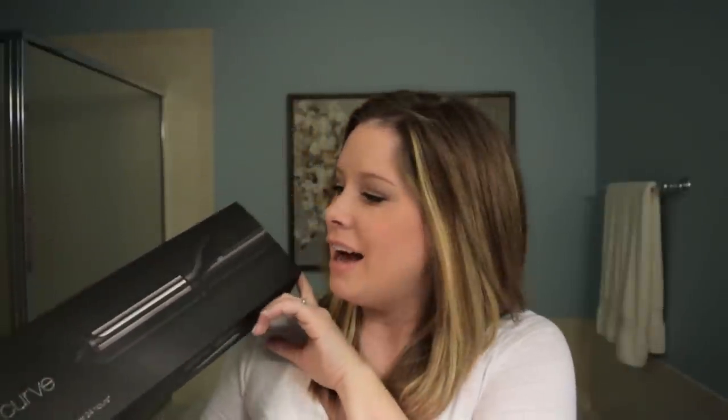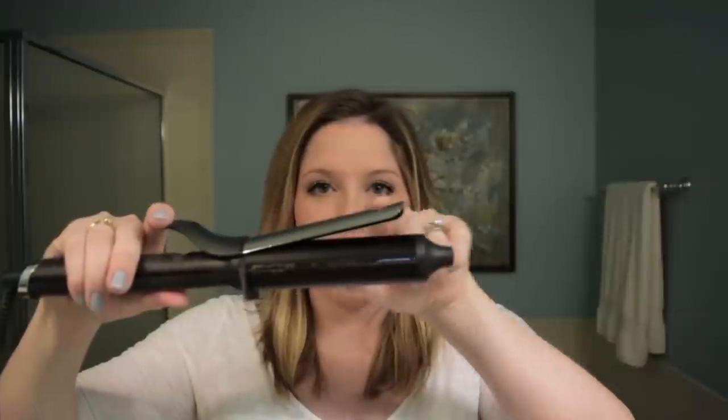I picked up a new curling iron because I was dying to give this one a try. It is the GHD 1.25 barrel curling iron. I'm a huge fan of the GHD flat iron, and I believe their curling irons are somewhat new, maybe just new to me. It gets super hot, super fast, and it ensures that there's even heat throughout the entire rod and the top part, so you're going to get an even curl.